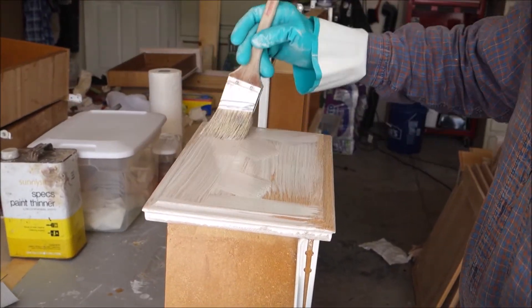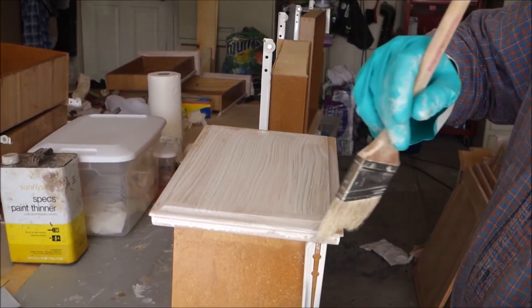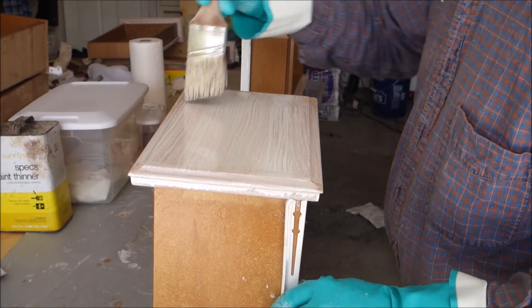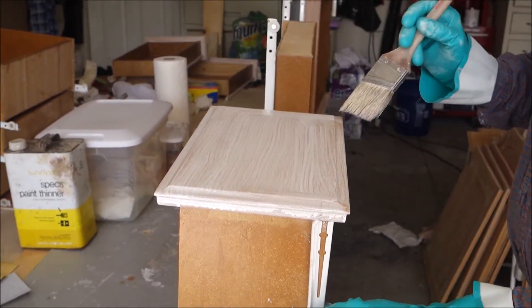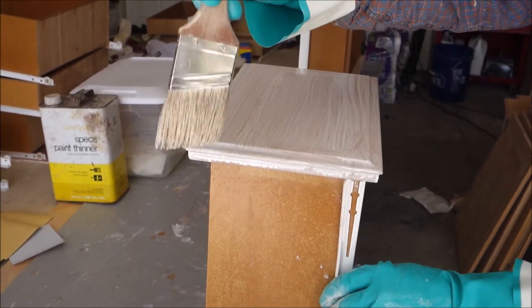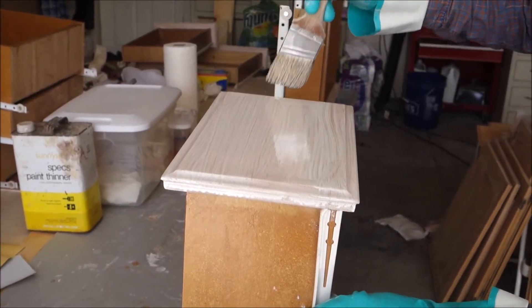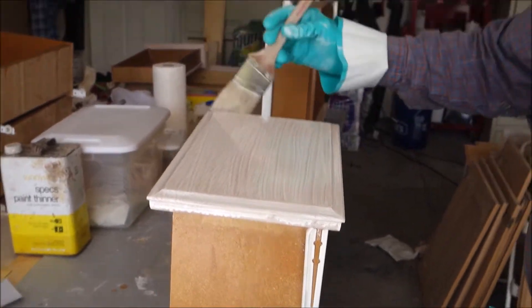You'll set a timer for four minutes after this first drawer front is done. After about three minutes we can actually start wiping off that back side of the drawer fronts, so we'll set the timer now for four minutes, and then wipe this off with a tack rag.